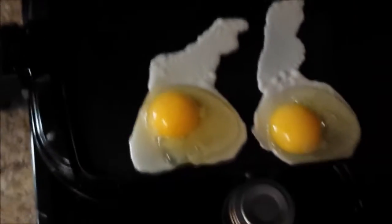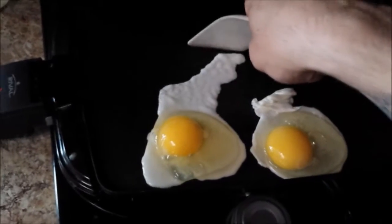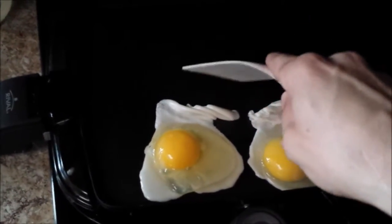You want to make sure the griddle is a little hot, then grab your spatula. Here's what I do — watch. I grab the spatula and just kind of slide that white right up into place. Oh yeah, very good. That coconut oil. Now we add my favorite.